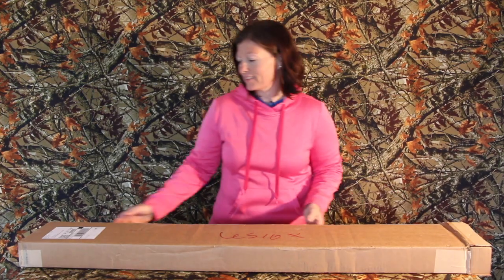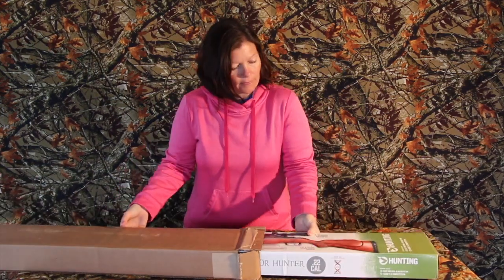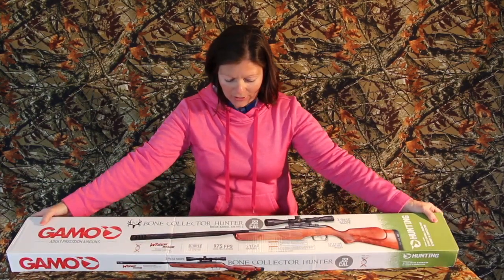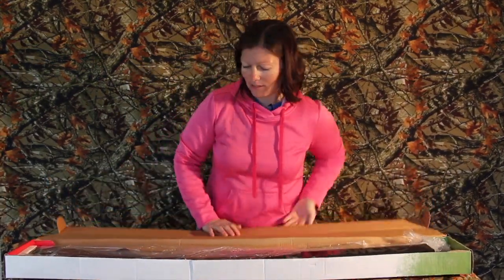Hey guys, Air Gun Angie here. This is my new gun, something to add to my collection. It's purdy! This is the Gamo Bone Collector Hunter .22 caliber. Gorgeous — I love getting new guns, y'all.